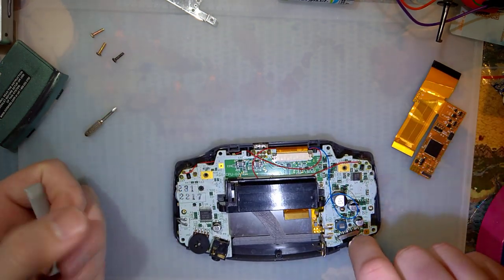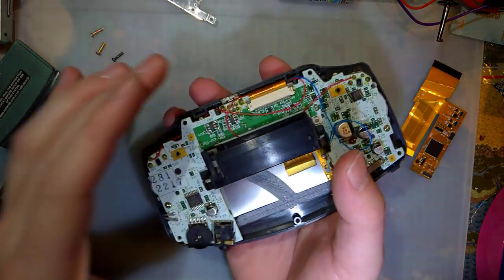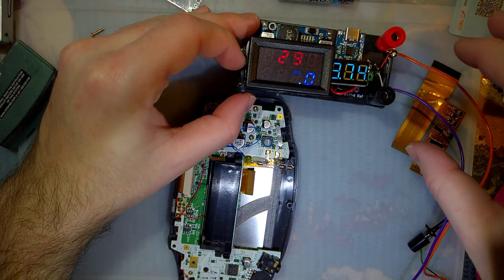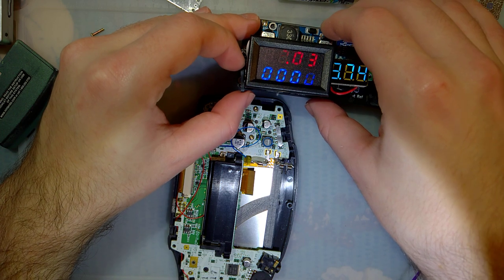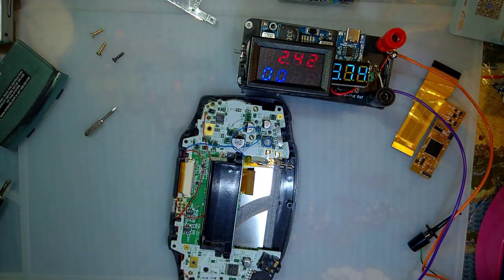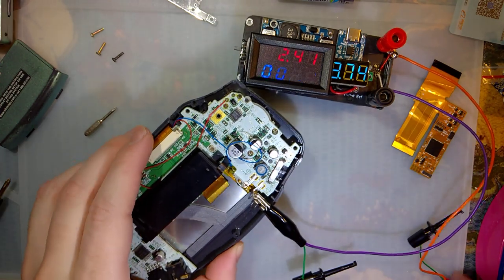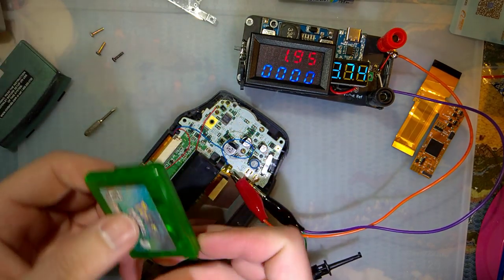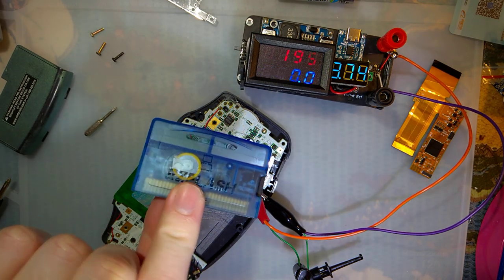I'm going to take these buttons out before I lose them. I'll test this at... we're going to test with Pokémon Emerald. This is a legitimate cart, not a reproduction. We'll do the same test with this cart throughout — it should be a little bit more reliable than testing with a flash cart.